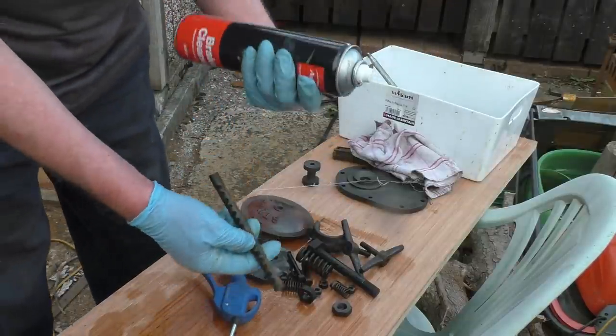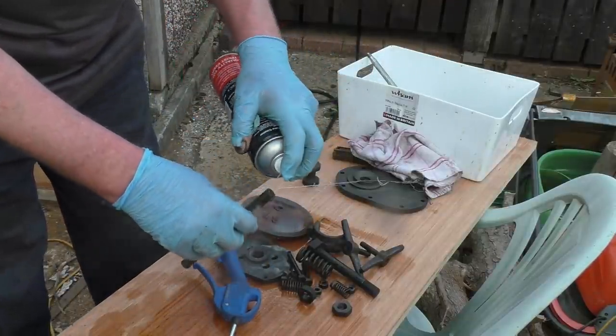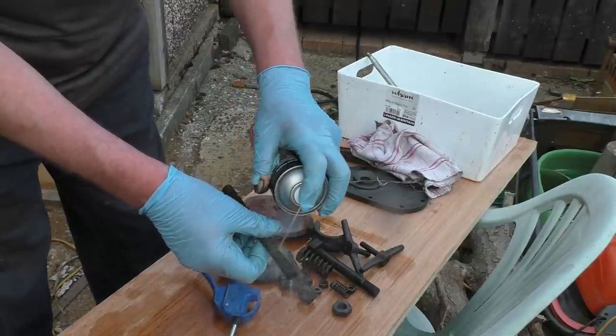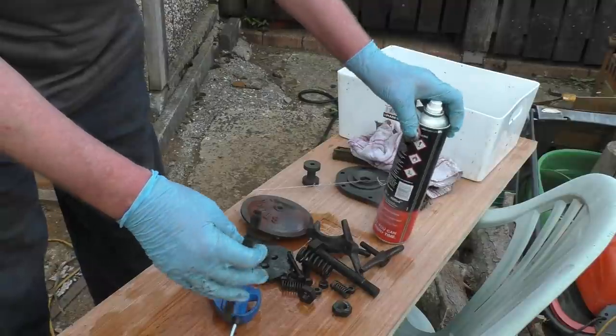That's the oil strainer that goes in the bottom of the crankcase. I think that's the oil that all goes into the air pump — that was absolutely choked solid. The rust and scale looks nice and clean now.